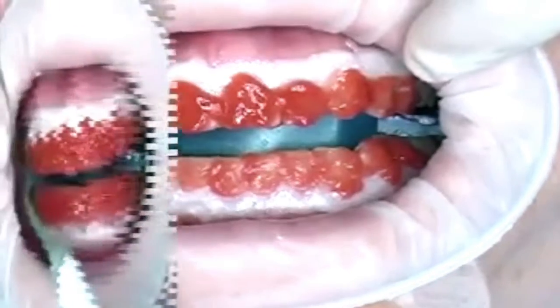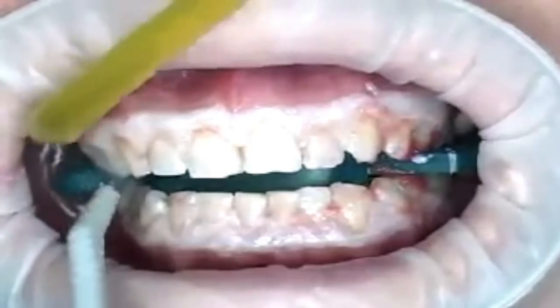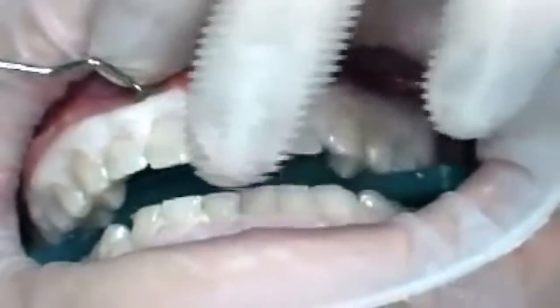After the appropriate exposure time, the bleaching solution is removed and the teeth are rinsed with water. At this time, the gum protection is removed as well.